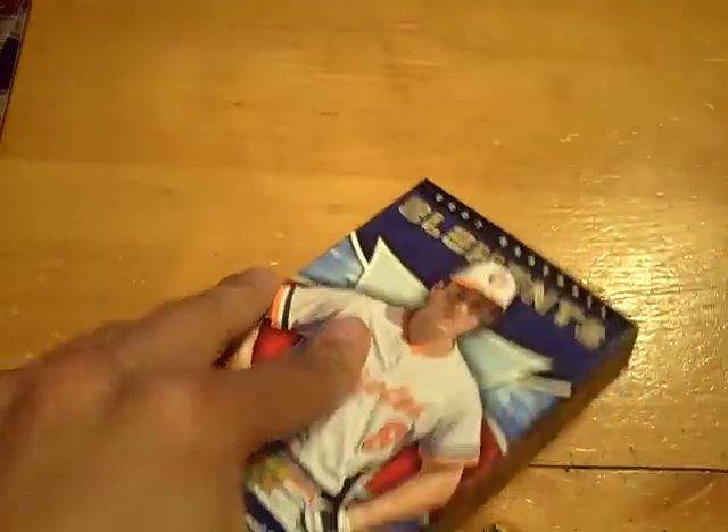Always nice when we get an extra hit. The hits are one per mini box, so unless that's a case hit, I don't know what that is. But the last two boxes we got an extra hit, which is good.